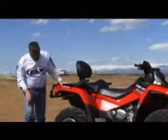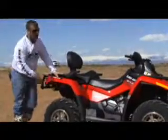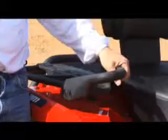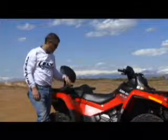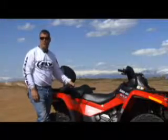A couple of nice things on the XT package are these really nice aluminum wheels and an upgraded, very aggressive tire both front and rear. And these really nice hand holds for your passenger — normally your passenger is hanging on for dear life without a good place to hold on. These are rubberized and give them several positions to grab onto. Very nice.